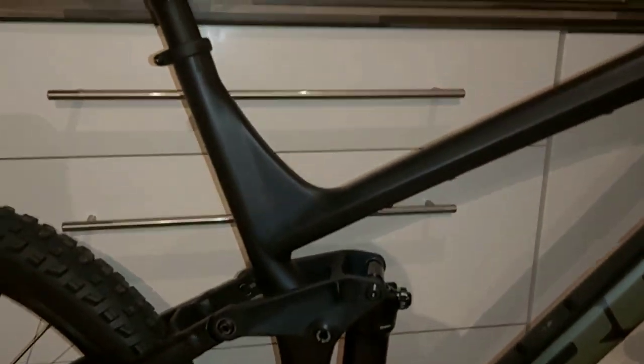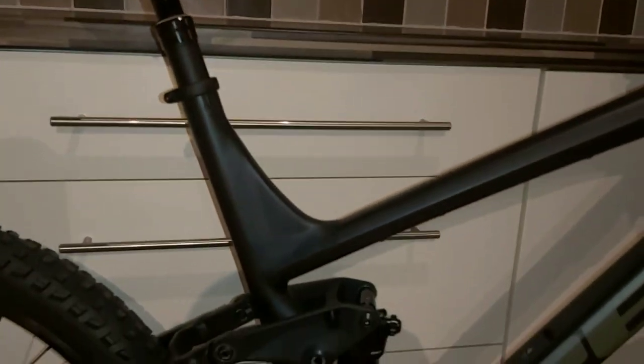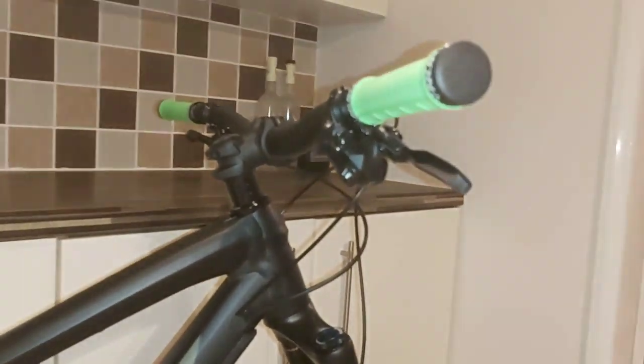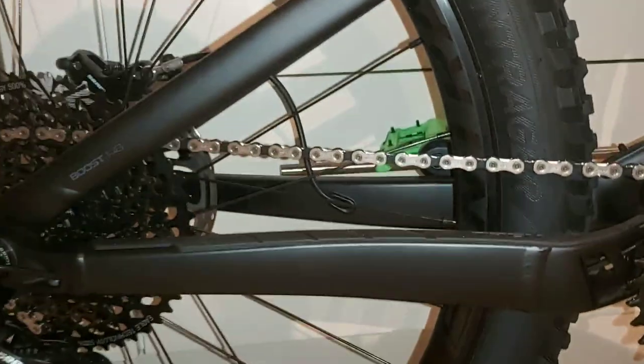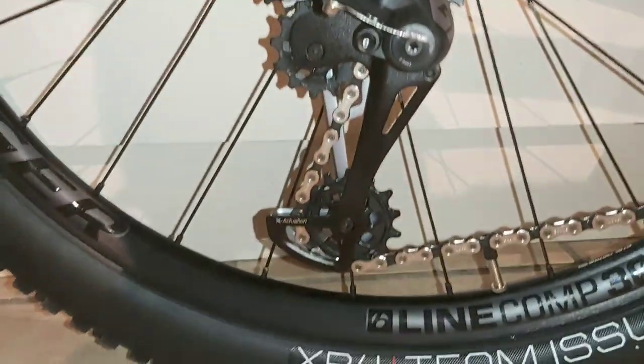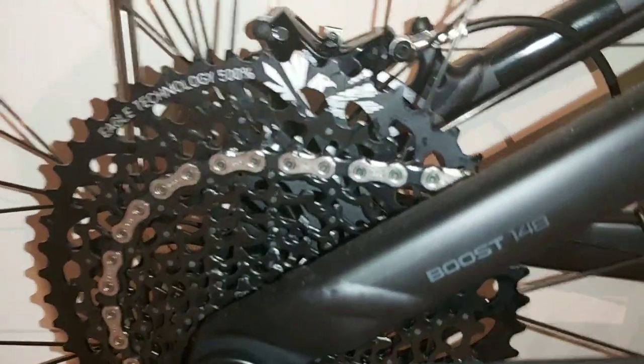Obviously not ridden it yet — it's brand spanky new out of the box. I'm going to break it in properly next weekend and then let you guys know what I think. I will do a full review and there will be a lot of riding footage coming. Let's just do a close-up sweep for all you people that are interested — I've seen a few videos of these bikes online but no one seems to get really in close, so this is for you guys possibly interested in getting one.